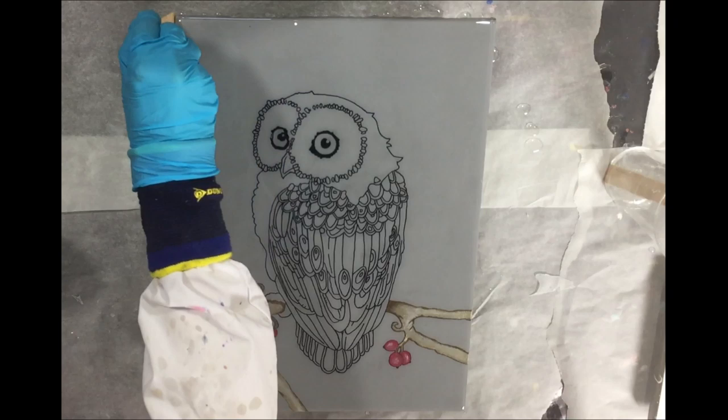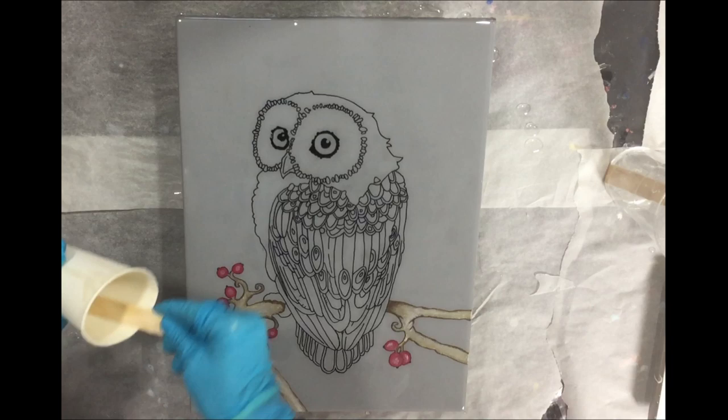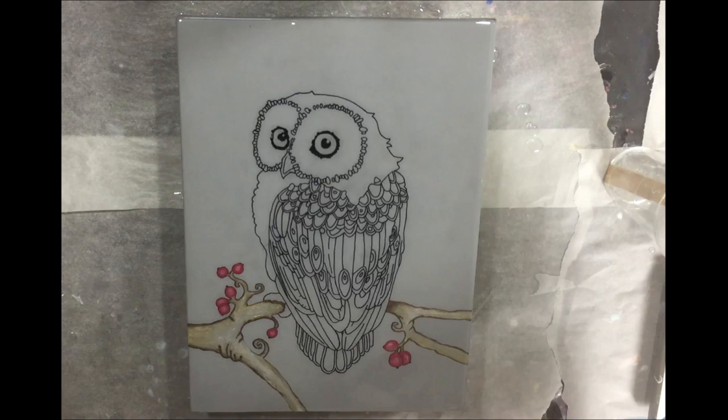Working on the sides now — I'm almost done — then I need to let this dry before I can add the resin parts on the second layer. Using the torch to remove air bubbles.